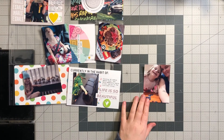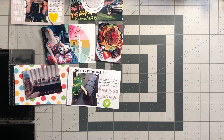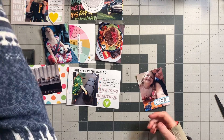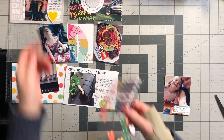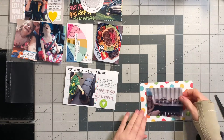Moving on to this selfie of my daughter and I doing Lego together — I'm using a label to write a little journaling about us doing Lego together, then finishing it off with a tiny word sticker from Tim Holtz and a puffy heart sticker from Feed Your Craft.